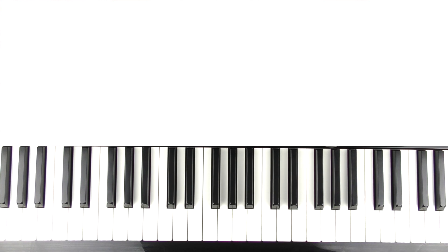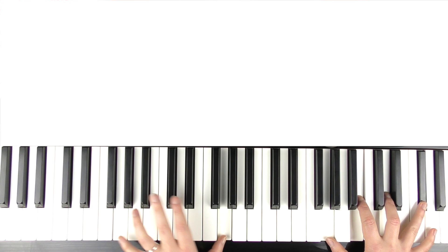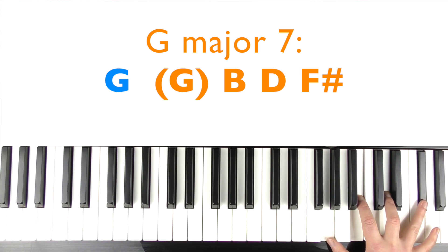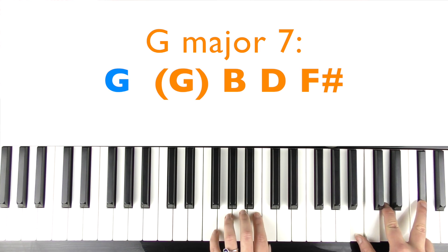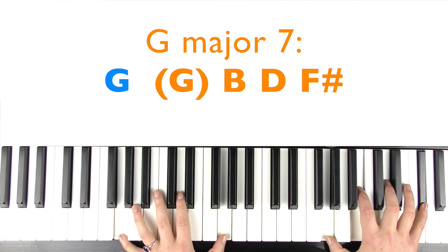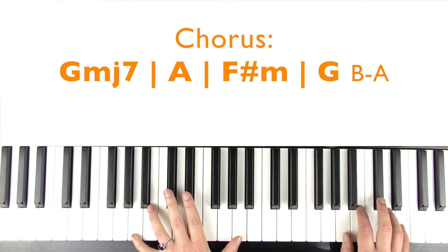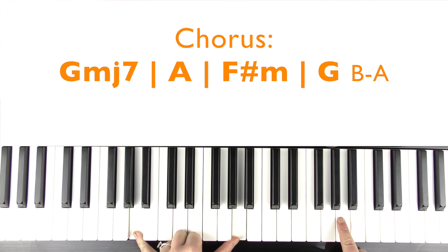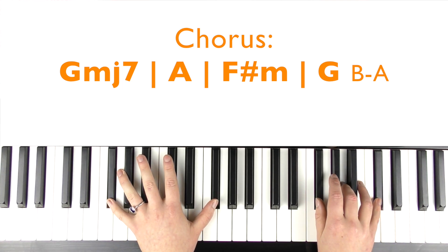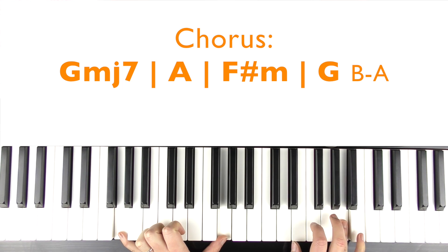So now we're into the chorus. We're going to play everything an octave higher for starters. You're welcome to play octaves in the left hand if you want to, or just play singular notes if you can't stretch octaves. We've got a G major 7 — this note that sticks out as the highest is an F sharp. You can either just play B, D and F sharp, or you can add the G in there as well — it doesn't make much difference since you're already playing G's in the left hand. Then A major root position: A, C sharp, E. Then F sharp minor again, then that G major second inversion, and then a quick B, A.